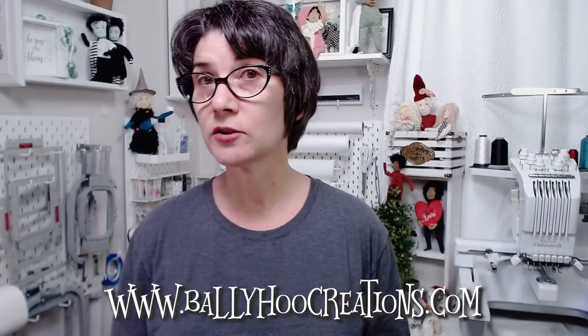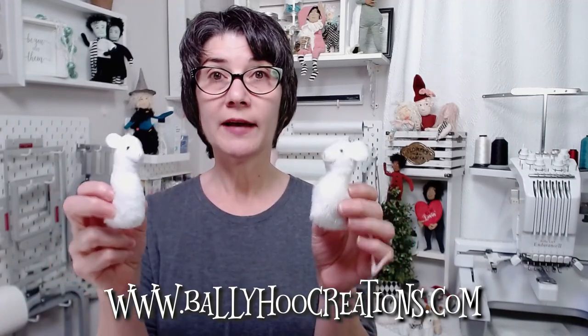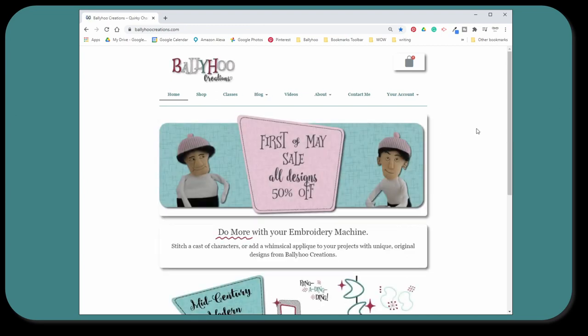I also wanted to share that I have a big sale and a freebie going on at my website, BellahooCreations.com. You can get these little mice that I showed last week — it's an in-the-hoop project that you do on your embroidery machine. This is a free file you can get from my website; just add it to your cart and download it. I'd love it if you sign up for my newsletter while you're over there. And check out the shop because everything is 50% off this week only.